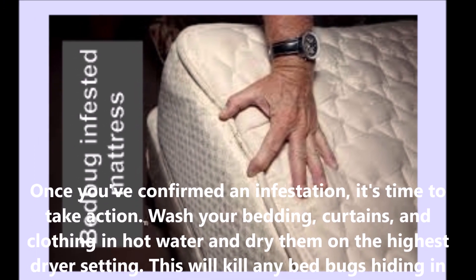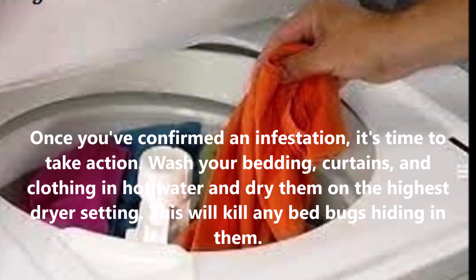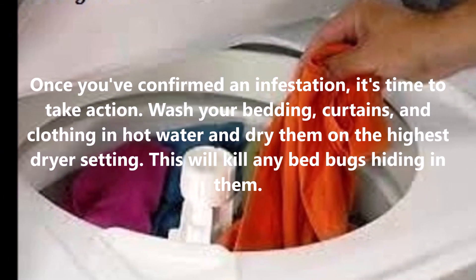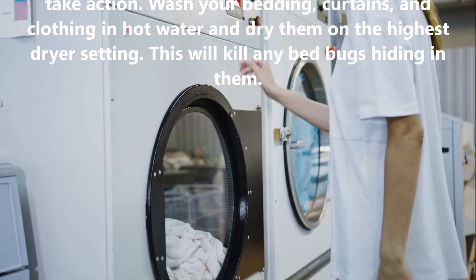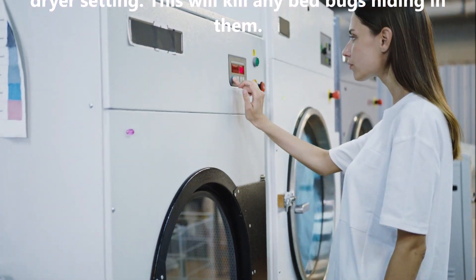Wash your bedding, curtains, and clothing in hot water and dry them on the highest dryer setting. This will kill any bed bugs hiding in them.